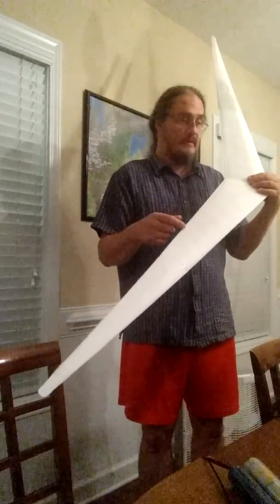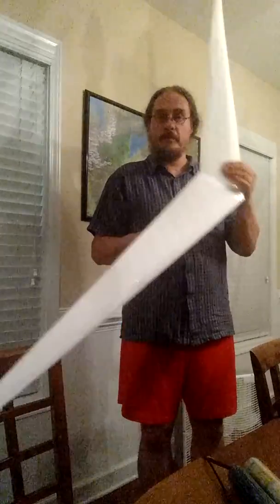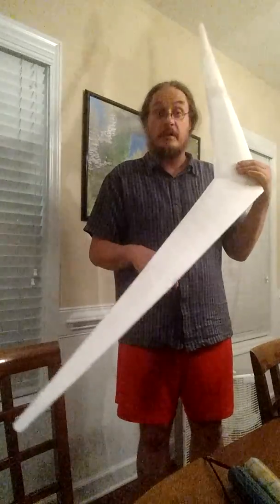This is off of the plans that I have on the site, so if this works, you'll get to try it. Awesome! Have a great day, happy flying!